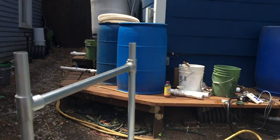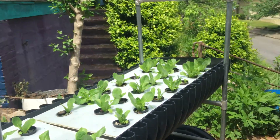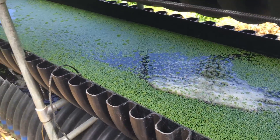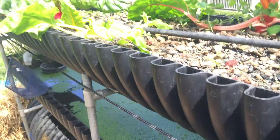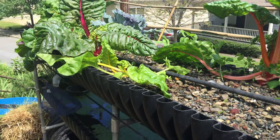We're producing our liquid fertilizers over there with a nutricycler, doing 85-gallon batches and making some really nice nutrients that go in here to feed these plants.